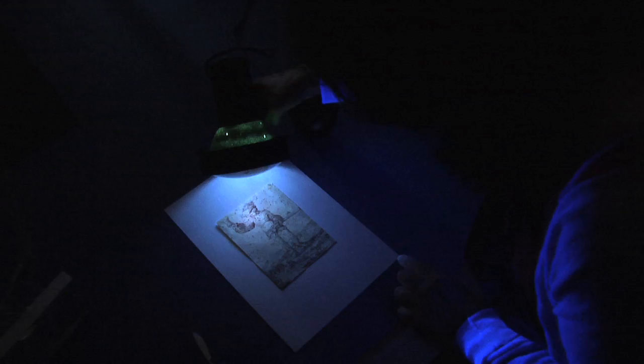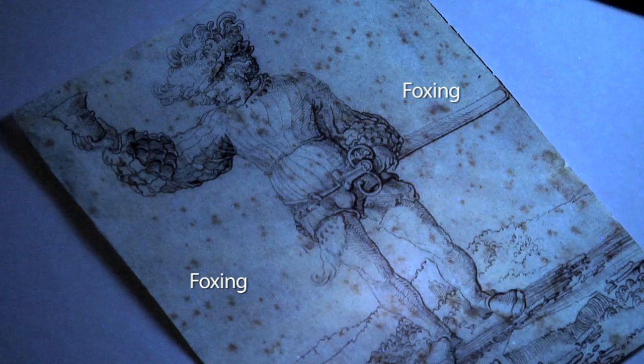Next, she examines the drawing under ultraviolet light. The brown spots are called foxing. These are marks left by mold.